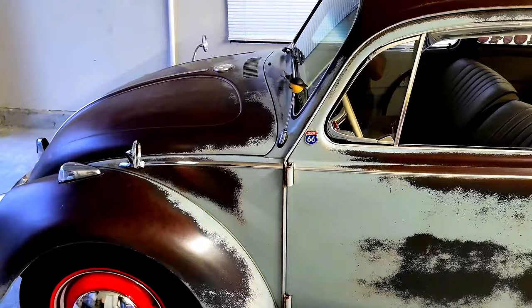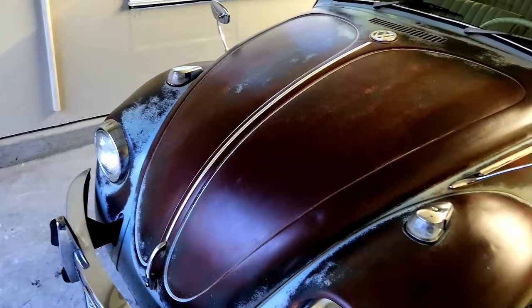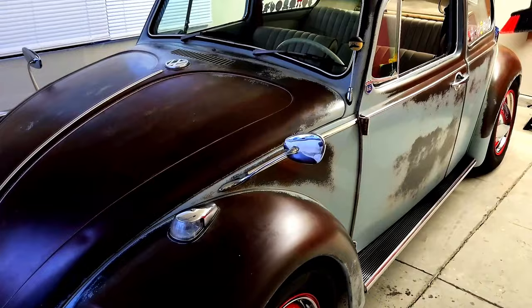I started working on it myself ever since I was quoted a thousand dollars just to rebuild the carb. Bought a carb kit for about 70 bucks and did the job myself in about more than 10 minutes.